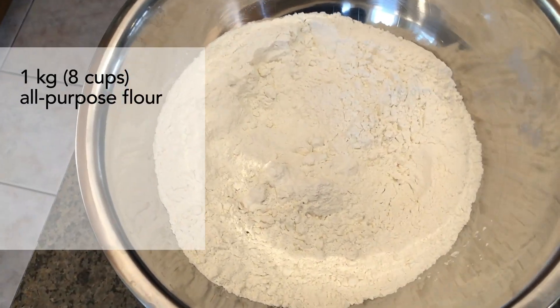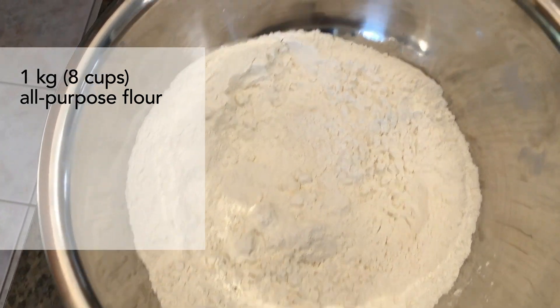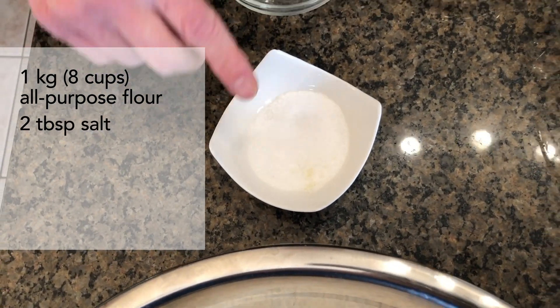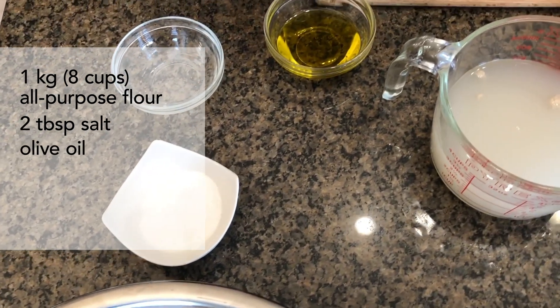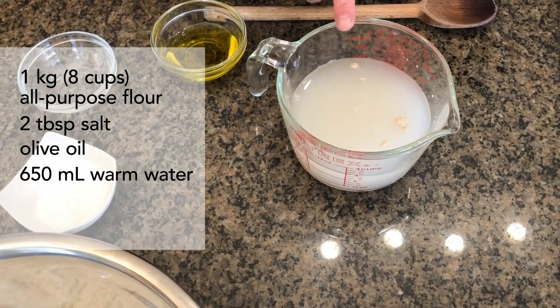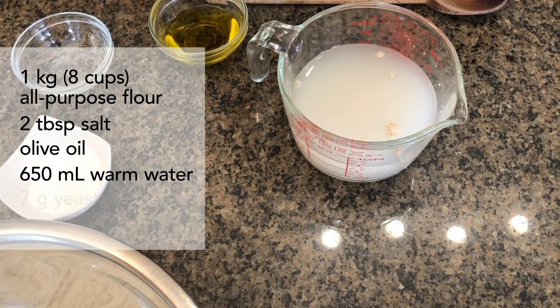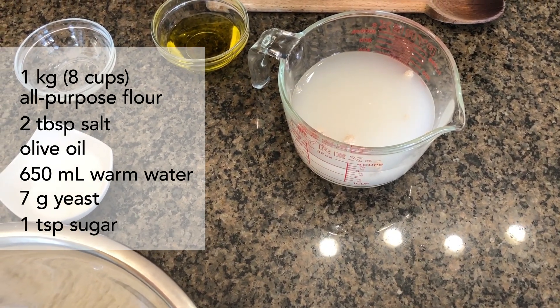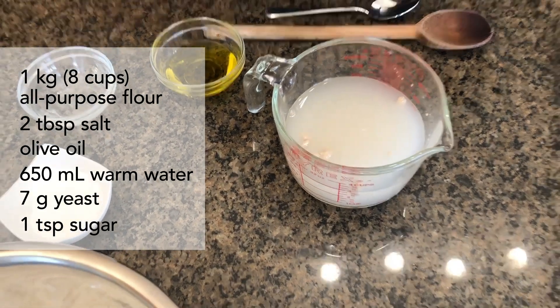We have 1 kilo of all-purpose flour, or about 8 cups, about 2 tablespoons of salt, a little bit of olive oil, and then I have 650 milliliters of warm water and I've added my yeast — 7 grams of yeast — and a little bit of sugar, about a teaspoon of sugar, and I mixed it around.